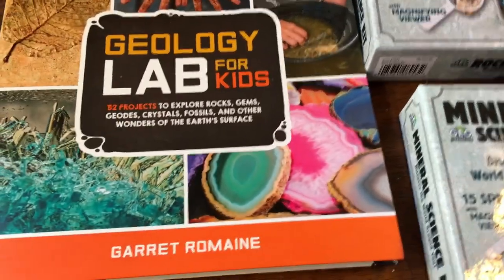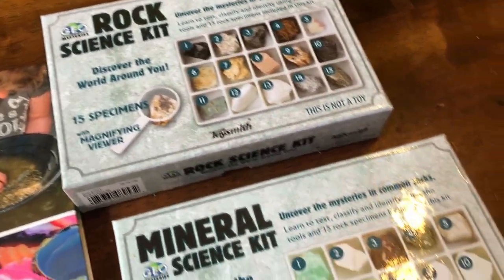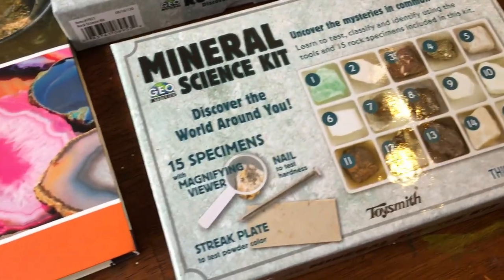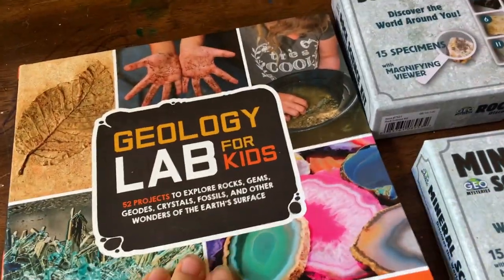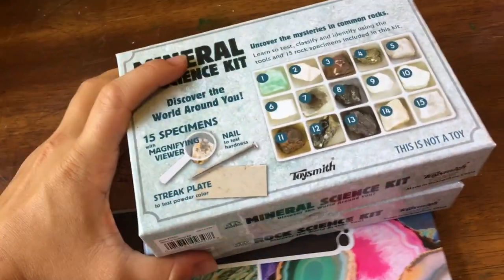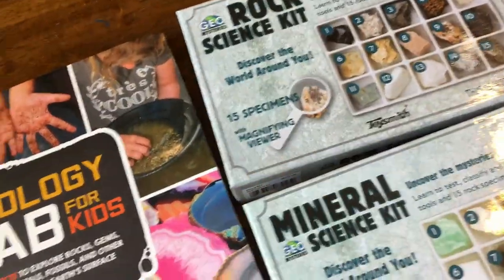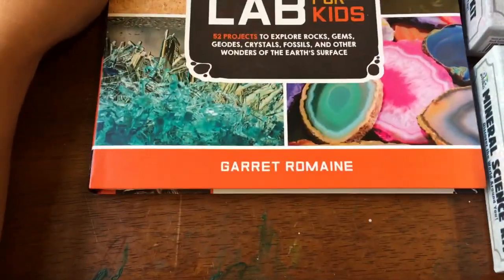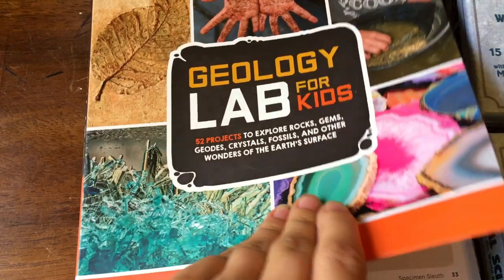For our prehistory unit we're going to be spending a little bit of time working on geology. It should have been last week because that was when we were learning about the formation of Earth, but these just came in the mail today. So we're going to spend probably a few days working through some geology stuff, also learning about the formation of fossils. We got this awesome book by Garrett Romaine called Geology Lab for Kids.